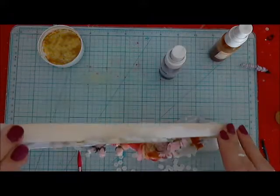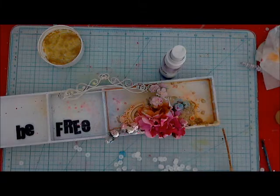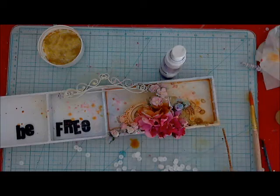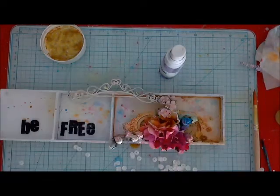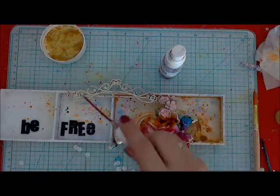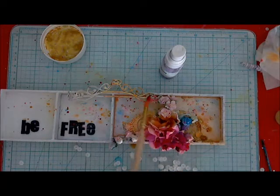Now my favorite color — yellow amber — around my elements and a few spots from the tip of the applicator and from the brush. And if the colors are too intense, I can always spread some water and remove them. I'm adding lots of water between all the color layers and drying everything with the heat gun.